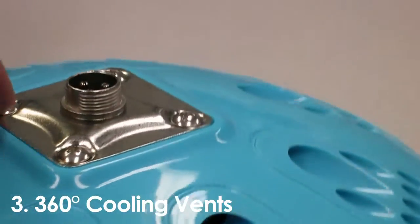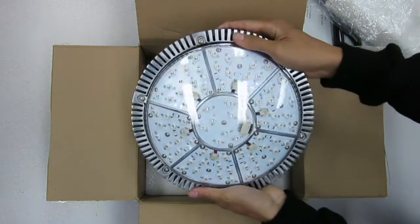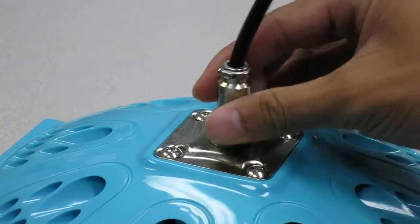The vents are made out of durable high-grade ABS plastic. Other features on the Advanced Spectrum Max UFO LED grow light include a 3-point hanging system, a removable 120-volt power plug, and an on/off switch.